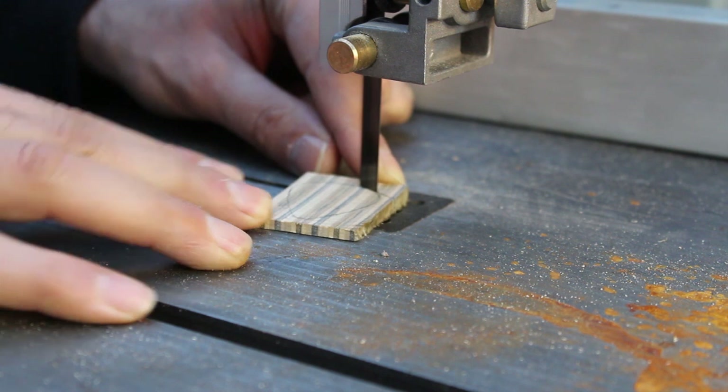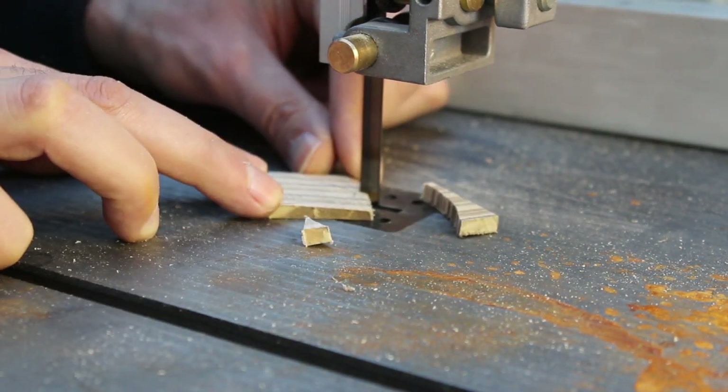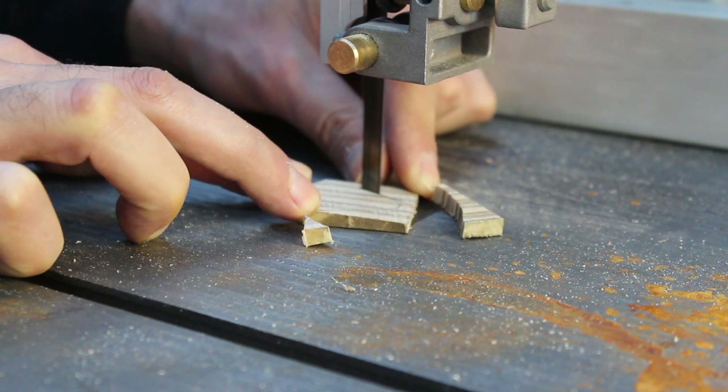I moved back over to the bandsaw to cut out the shape of my guitar pick, being extra careful not to chop off my fingers in the process.